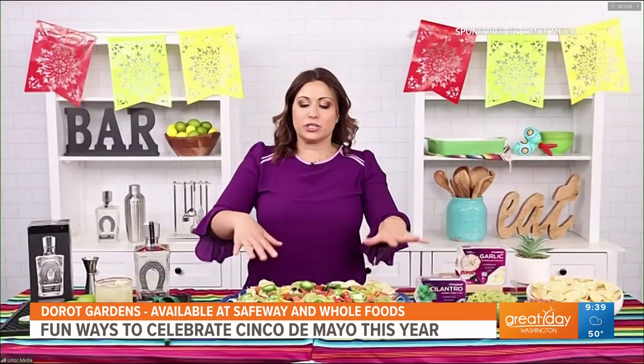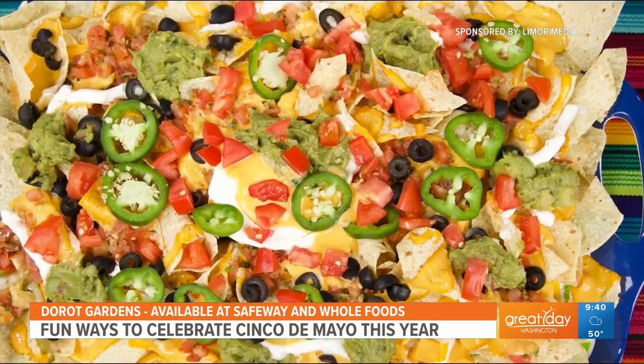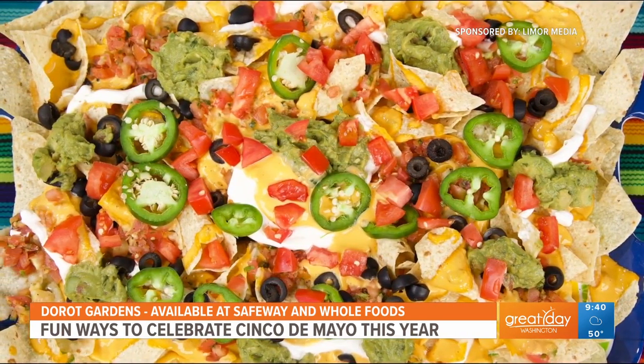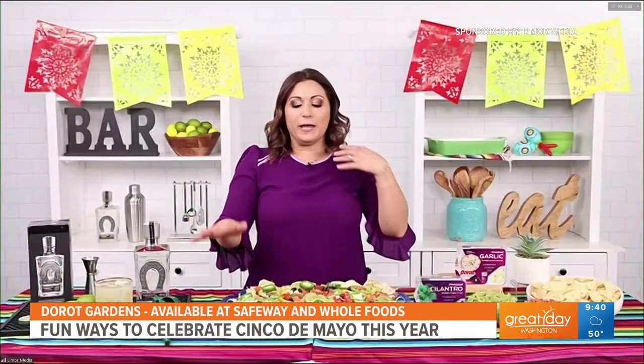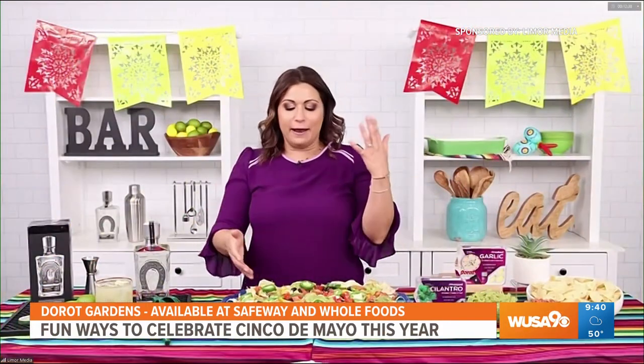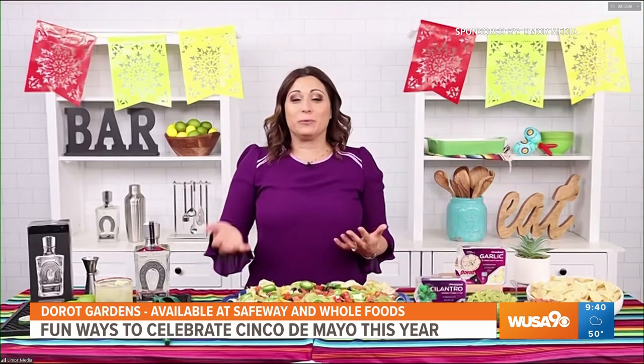What I've done here is I'm making nacho platters — you just take some Tostitos, whatever you want. Then I have the pico, the guac, I have some queso, some jalapenos, some sliced olives, and just sour cream. Really easy, really delicious.